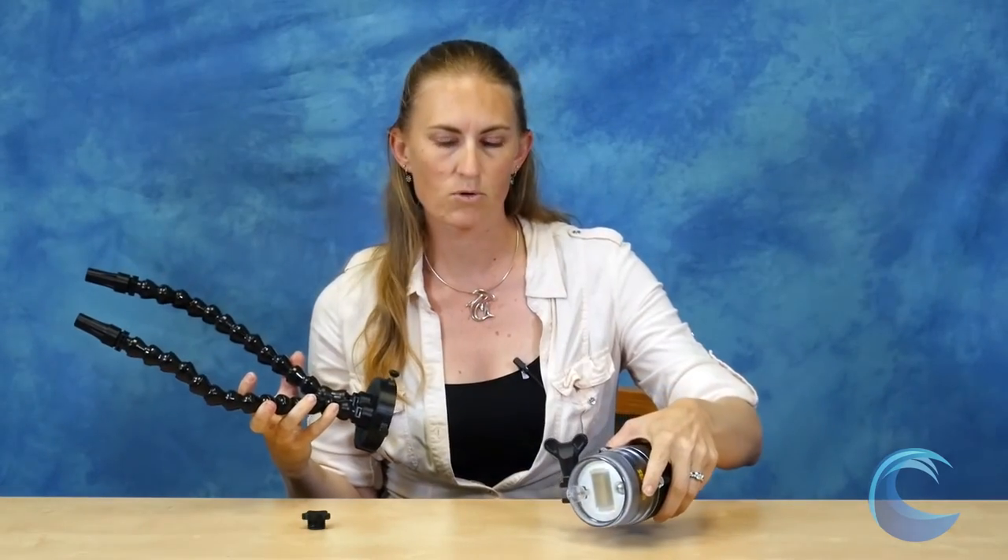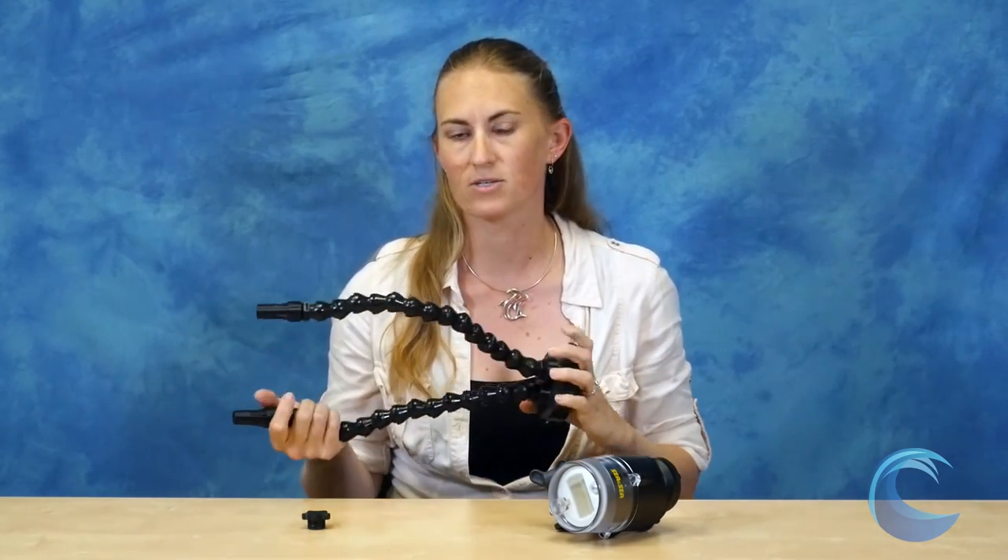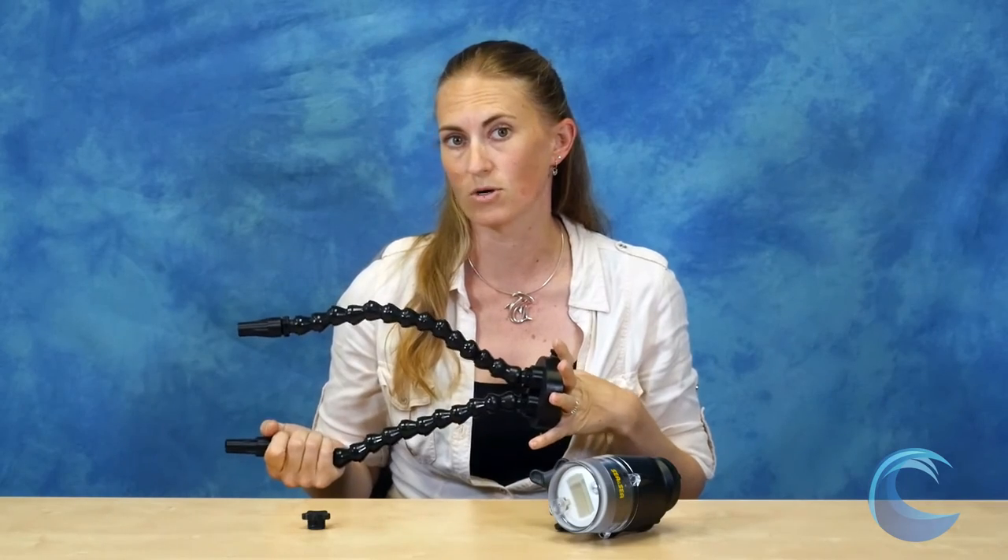It attaches to your strobe very easily — just slides right over the front and tightens down with the thumbscrews. This snoot is compatible with a variety of strobes including the YS-D1, YS-D2, YS-01 from Sea & Sea, the Inon Z240, the S2000, and the Ikelite DS160 and DS161 strobes.